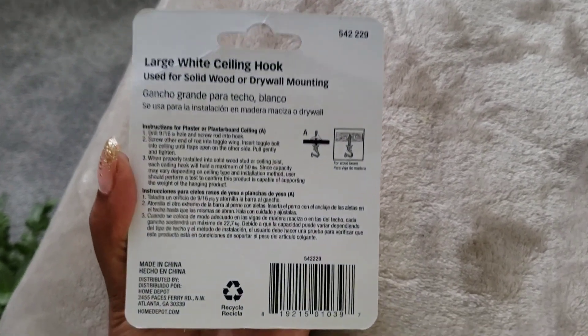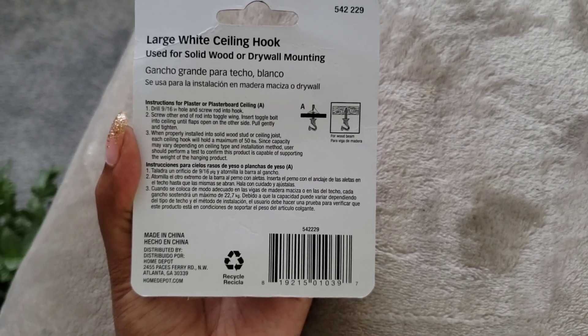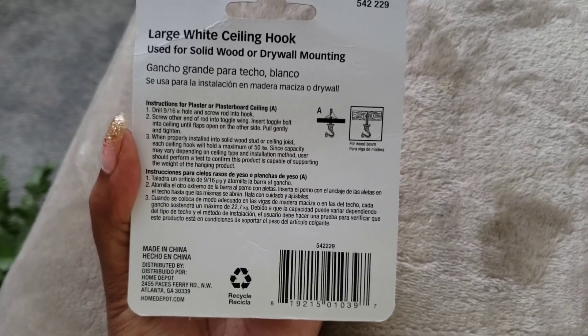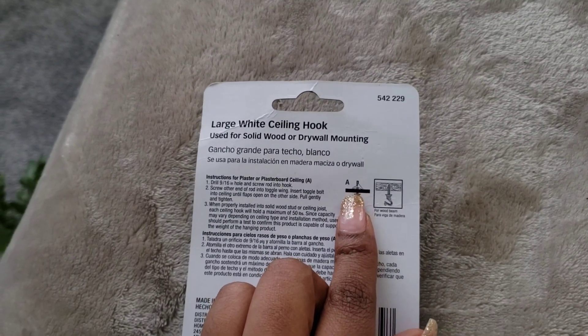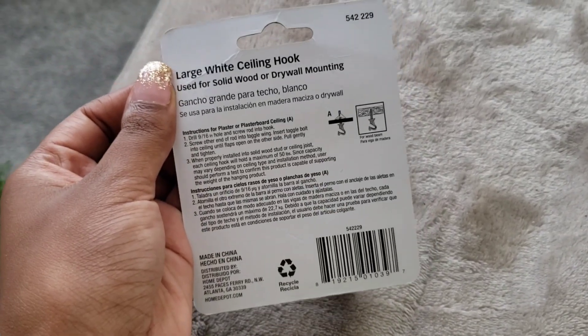So it does come with instructions on the back as you can see. I am NOT going to find a wood beam in the ceiling — I'm just going to use the part that comes with it to hang it from the drywall. I don't have a stud finder so I'm not going to try to find a stud. So here we go!